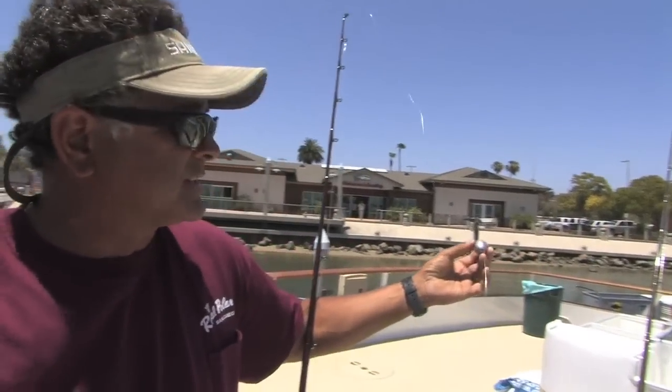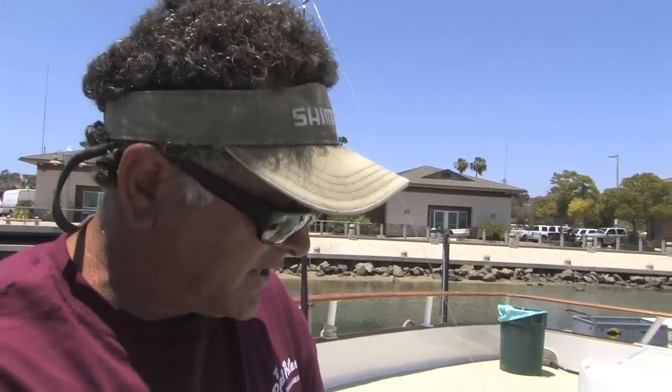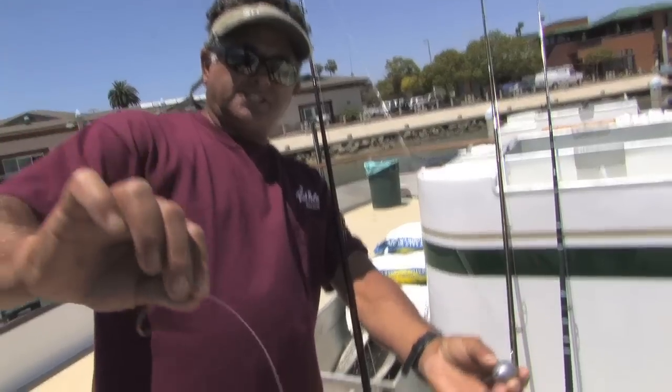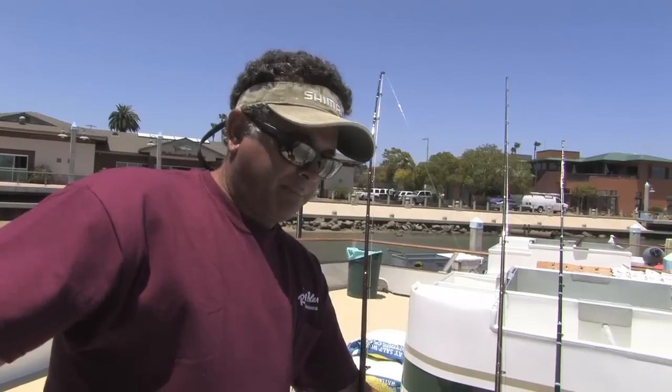One mistake a lot of people do is immediately start letting line off the reel. What's happening is that sinker already has a four-foot head start on the bait, and you just start letting line out of the reel — pretty soon that bait is 12 feet away from that sinker. The bait's up here fighting the sinker going the opposite direction. So what you're going to want to do — and this is going to help you out, I promise, especially fishing with the sliding sinker — you cast it out, put your thumb on the spool for just a second. As the sinker goes, the distance shortens up between the bait and the hook. Then you go free spool.